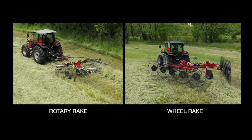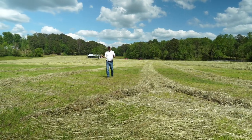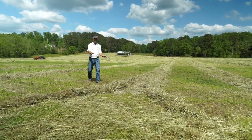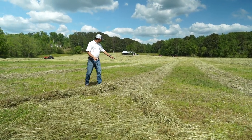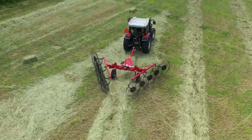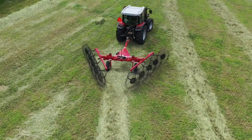On the main part of the field, we had really thick hay. Not a huge deal, but when you come down here on the light end of the field, you can see here with the V-Rake what happens. You start ending up with two different windrows unless you adjust your V-Rake. Nobody wants to get out and have to do that all the time.